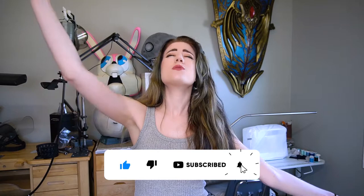Hey guys! Welcome to my channel. Tiffany here of Tiffany Gordon Cosplay — I'm a professional costume and prop fabricator as well as educator here on YouTube. If you're new to the channel, we'd love to have you as part of our cosplay building community, so subscribe to the channel!